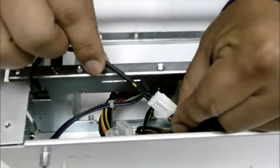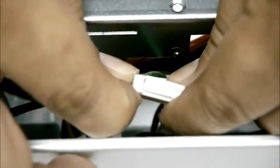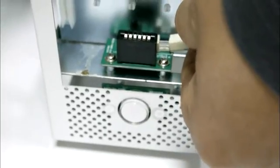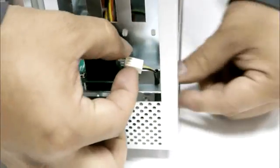Disconnect the yellow-black power cable from the 4-pin cable. You can bend the connectors a little bit to disconnect them more easily. Then unplug the power cable connector from the fan baseboard and remove the yellow-black power cable.